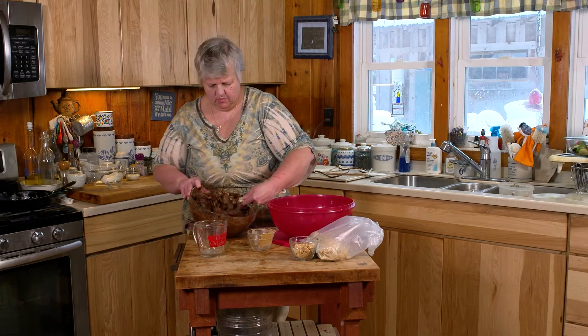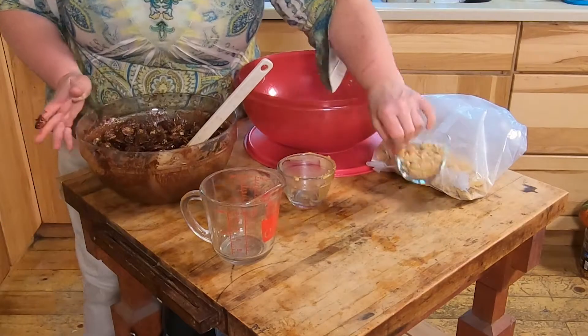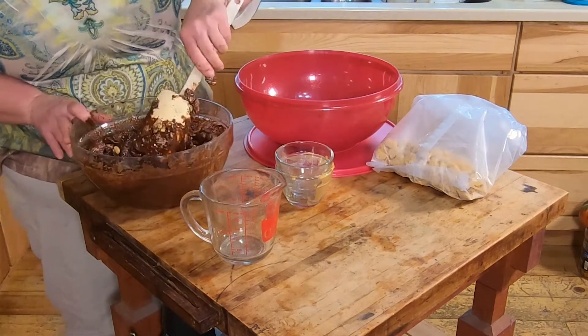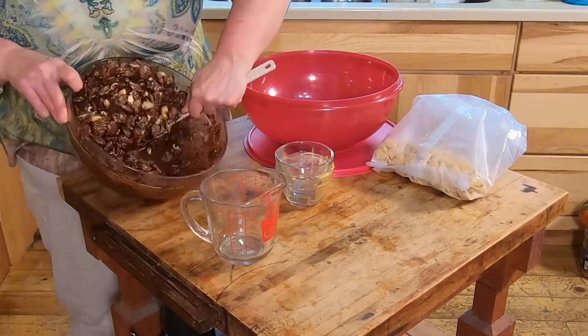And now for the fun part — work your aggressions out with this one. You're going to want to stir in your half a cup of peanuts and get them coated as well.